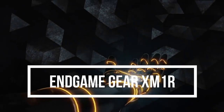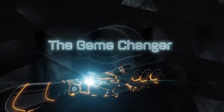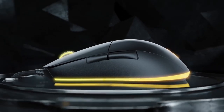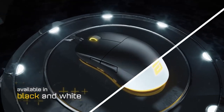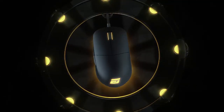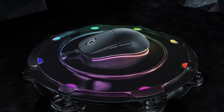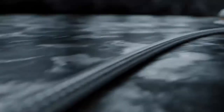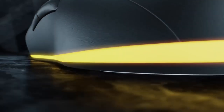Endgame Gear XM1R. This mouse has a sleek design that is optimized for competitive gaming. It is made of high-quality plastic with a matte finish and features a unique shape that fits comfortably in the hand. The mouse weighs 70g and is equipped with a PixArt PMW3389 optical sensor that delivers high accuracy and sensitivity. It has a maximum DPI of 16,000 and a polling rate of 1,000 Hz. It also features 5 programmable buttons that can be customized with the Endgame Gear software, which allows users to adjust the DPI settings, lighting, and other parameters.